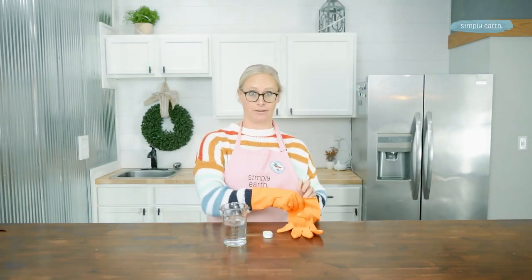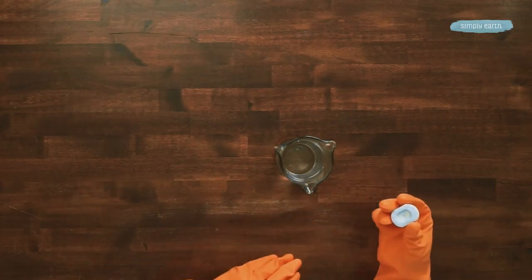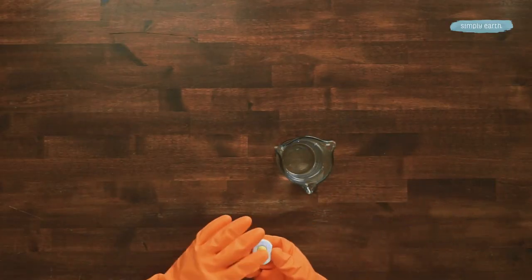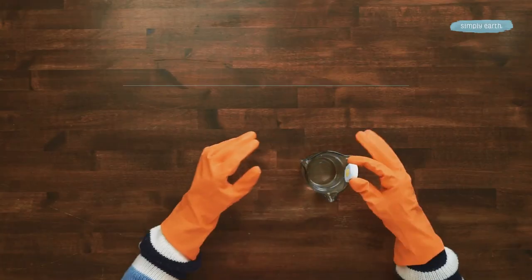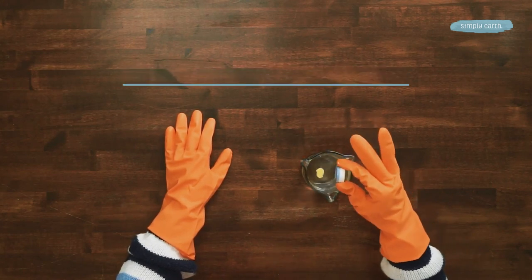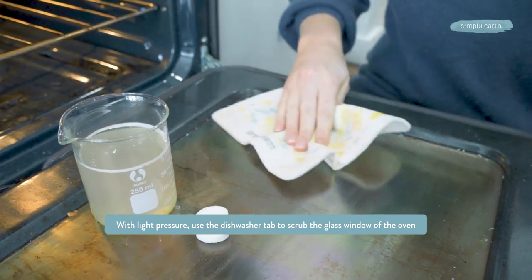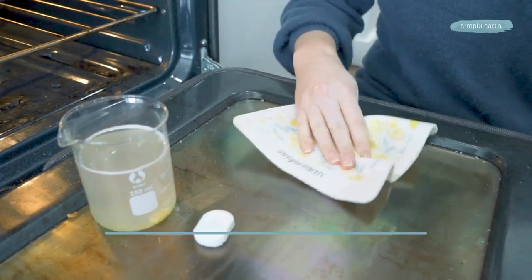Now it's already ready to be used. I'm going to grab my gloves. You can just set that in the water if it does fall out and let it dissolve. I'm going to grab this blue side, get it wet, and then scrub the window of my oven. This works so well, and my oven window has never been cleaner.